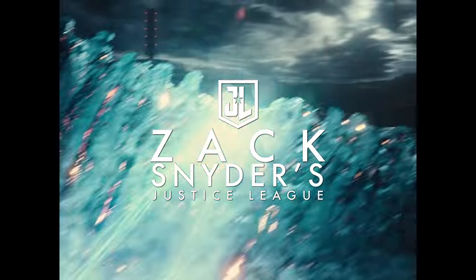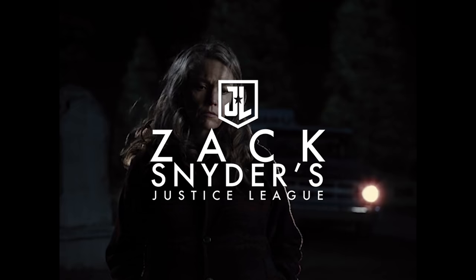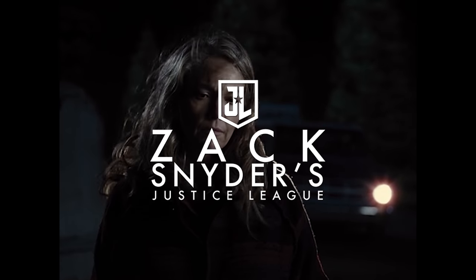There are some impressive HDR specular highlights from the Flash's electricity, and the explosions at Steppenwolf's hideout will definitely make you squint. The black levels were super dark and rich with good shadow detail, which is obviously important because most of the film is dark.